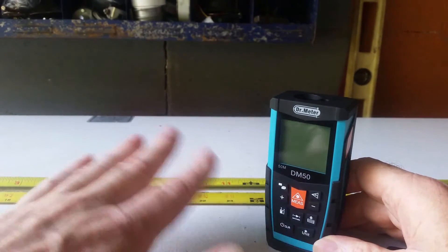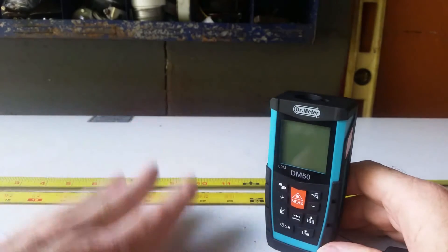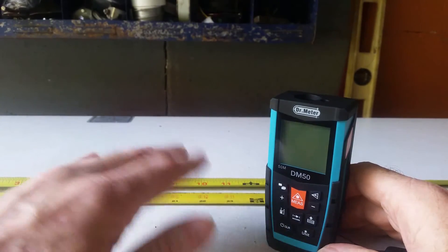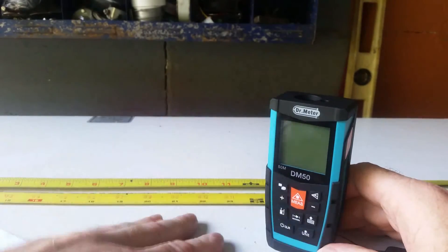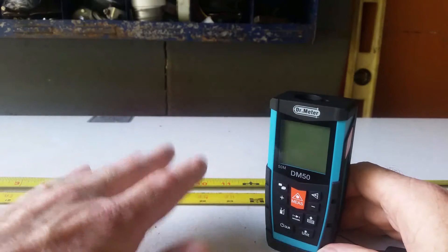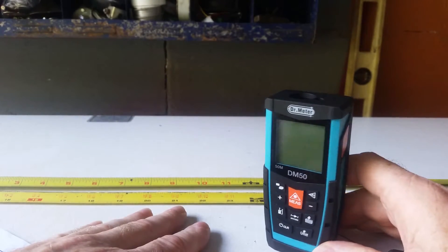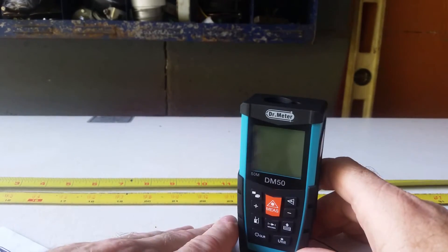It does take accurate measurements. I've checked it against many, many surfaces and distances and it's okay with one anomaly — against a surface that has a very dark matte finish, the reading came off about three quarters of an inch off. I was only reading 30 inches. Other than that, it read well everywhere else with a plus or minus deviation of approximately 1.5 millimeters.